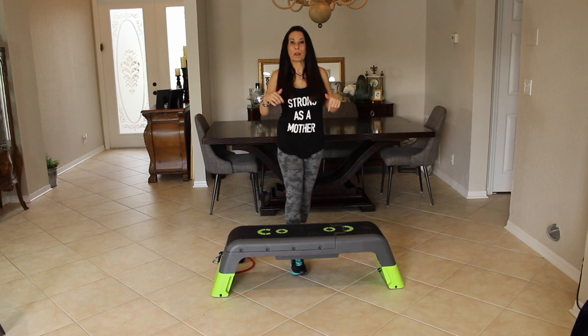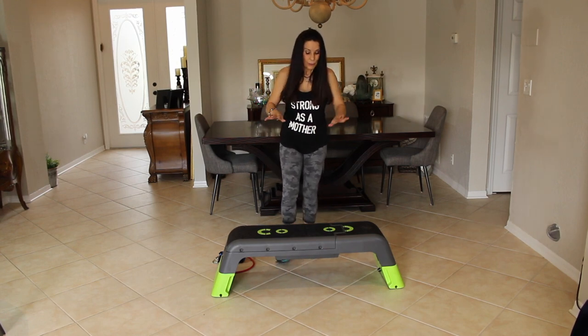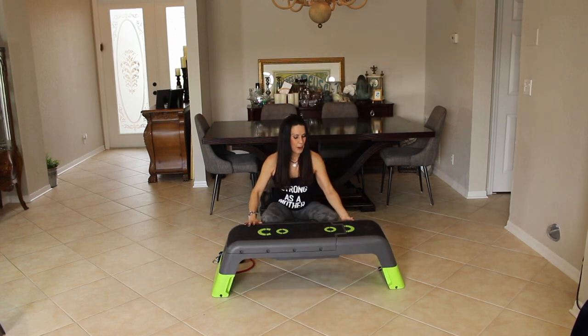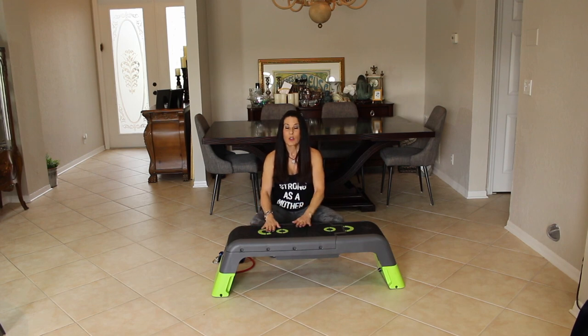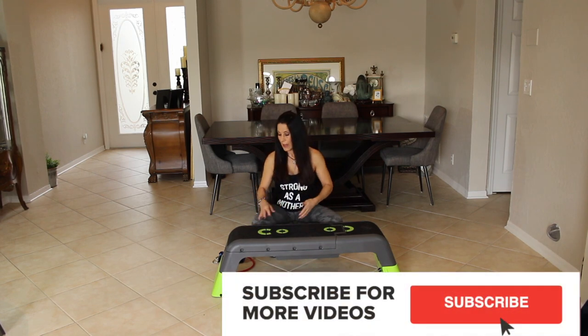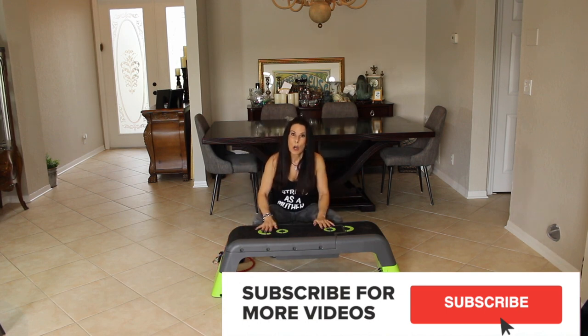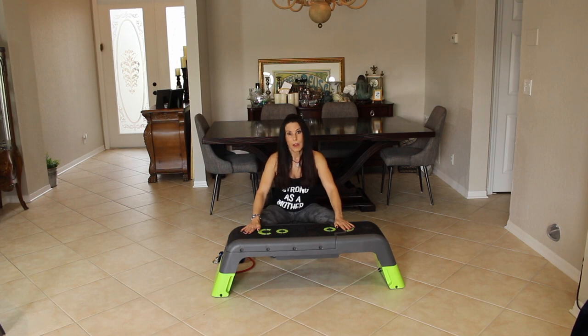I'm going to put the links below this video to show you where you can get yours and learn more about it. Another reason I love it is because it has all these little grippies on it, so you're not going to slide when you're stepping up or lunging. Also on the bottom of the feet, it has rubber so it doesn't slide. It's really, really sturdy. And yeah, I love it, and I know you will too.